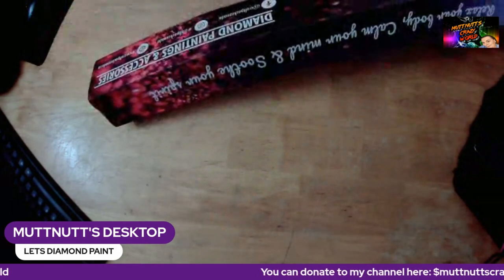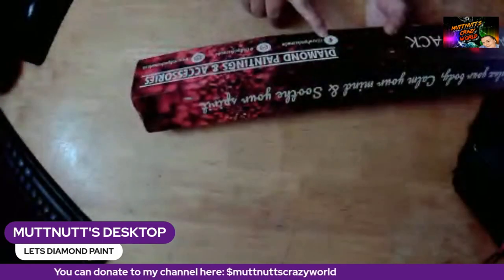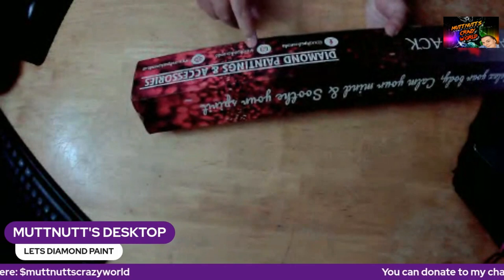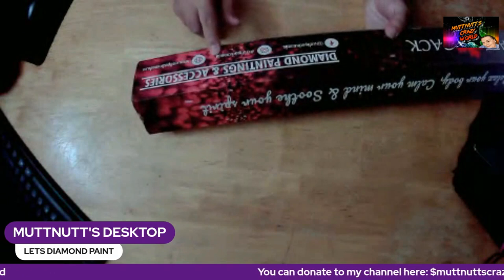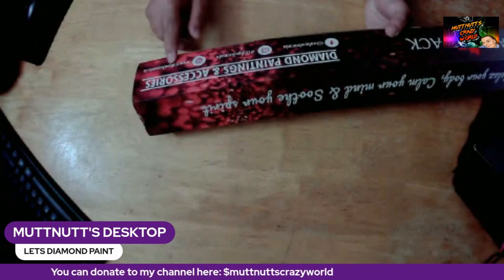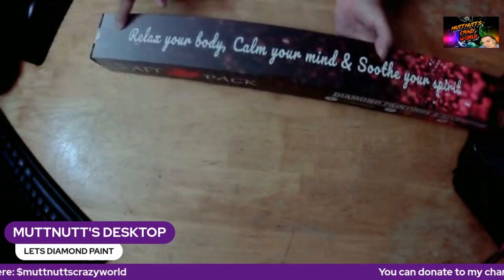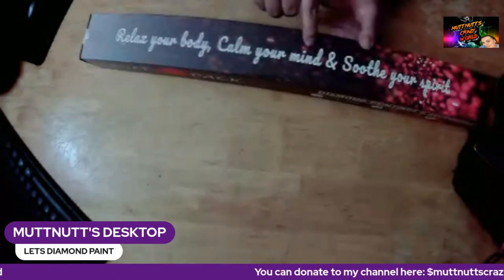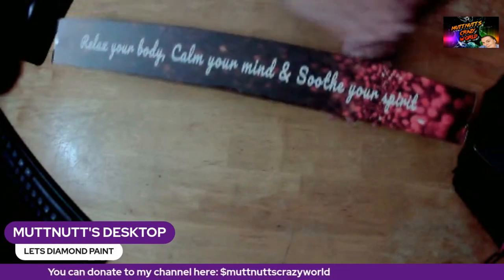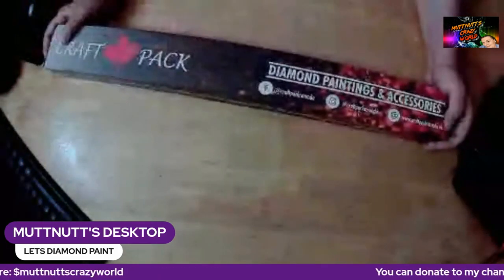This is a 48 centimeter by 44 centimeter painting. I'm just loving her branding — on her box it's got their name, Craft Pack, with maple leaf, 'Diamond Paintings and Accessories.' On Facebook she is at Craft Pack Canada, on Instagram she's at hashtag Craft Pack Canada, and her website says 'Relax, calm your mind...'